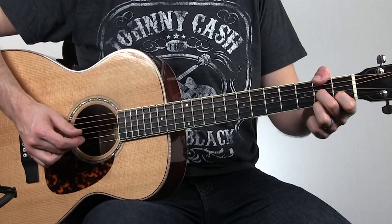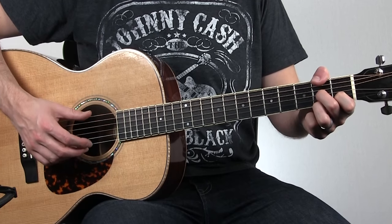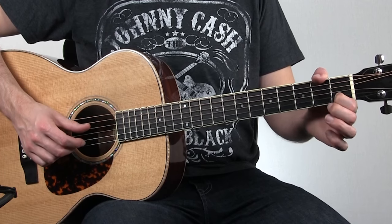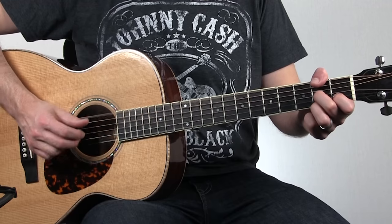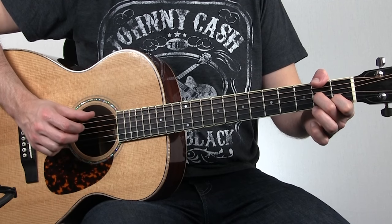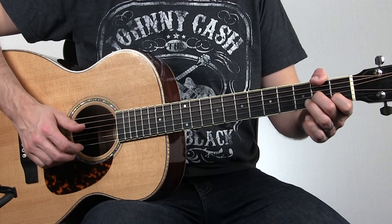We're going to pinch on the first beat of the measure — the outer two strings, both F sharp. Then you'll hit the first fret on the second string, that C note. That gives it a nice D7 flare. Down on the bass, then hit that open first string and then back down on the F sharp.